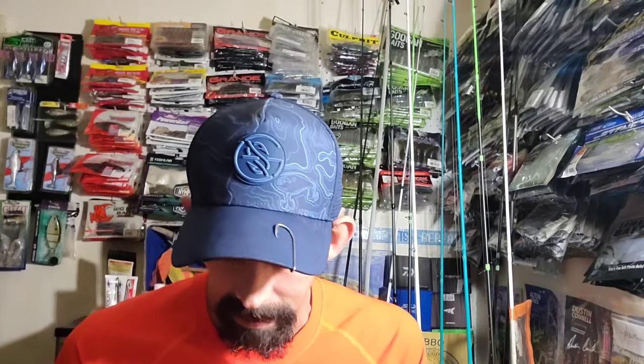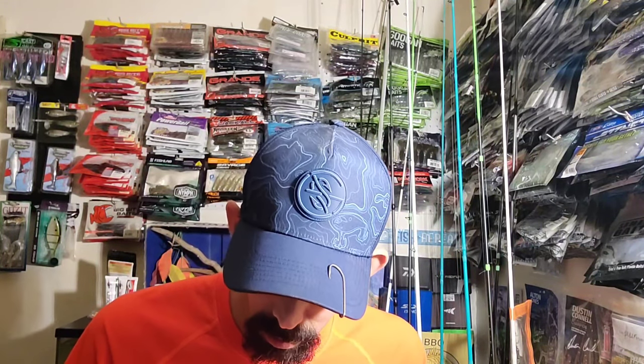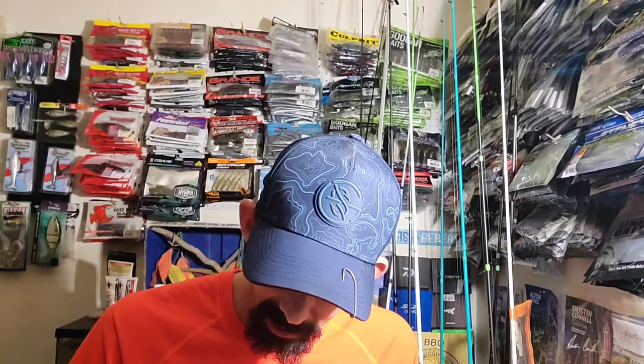Z-Man has a few more baits coming out that I can't wait to get my hands on — I'll be buying them up as soon as they come out. Next up, in order as I find them in the box: these are the new Z-Man Micro Finesse Micro Goat, 1.75 inches long, and this one is in Midnight Motor Oil. Motor oil works, man, and the Goat — I mean, the Goat's just the Goat. This little dude is so cool.